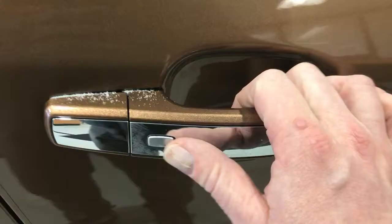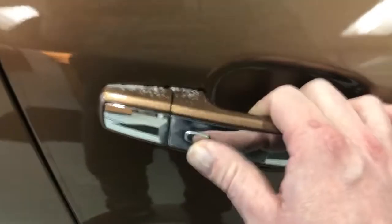Tires are in really, really great shape on this vehicle. Of course, this has the passive entry like I showed you, where we just tap the button to lock and unlock the doors.